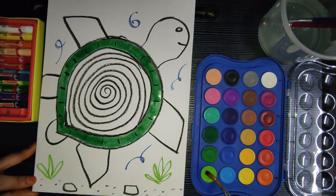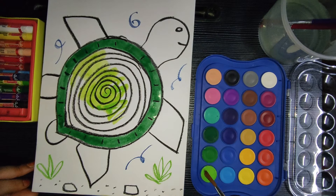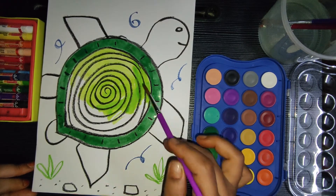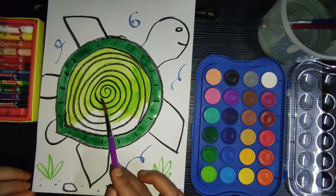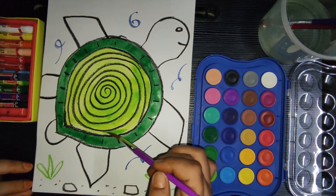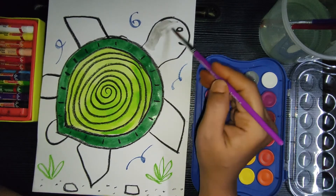The turtle shell is not an exoskeleton. Some people mistake a turtle's hard outer shell for an exoskeleton, but it's actually a modified rib cage that's part of the vertebral column. For the inner shell I'm using light green color. Next I'm using ash color to paint the head.